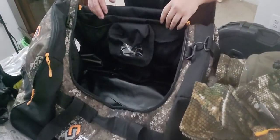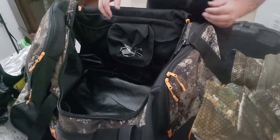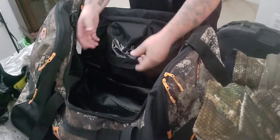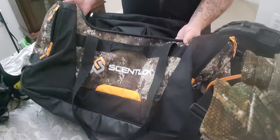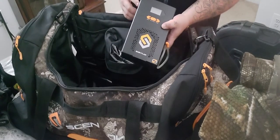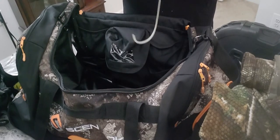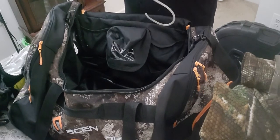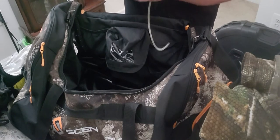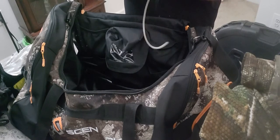Good evening everybody. I want to do a video while I've got my bag out and all my clothes out, so I'll go ahead and do a review for you guys for upcoming deer season. What I got here is the Scentlock 8K chamber bag. This one I got with the Oz 500 inside to help reduce and eliminate those unwanted odors on your hunting clothes. I'm gonna walk through it, show you how much clothes I can fit inside, and talk about every piece of clothing I got.